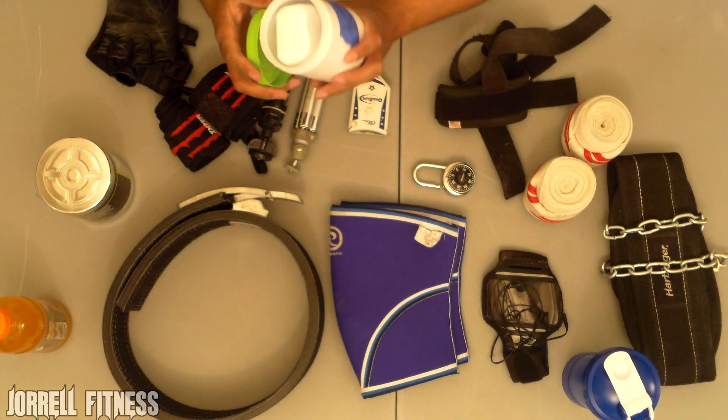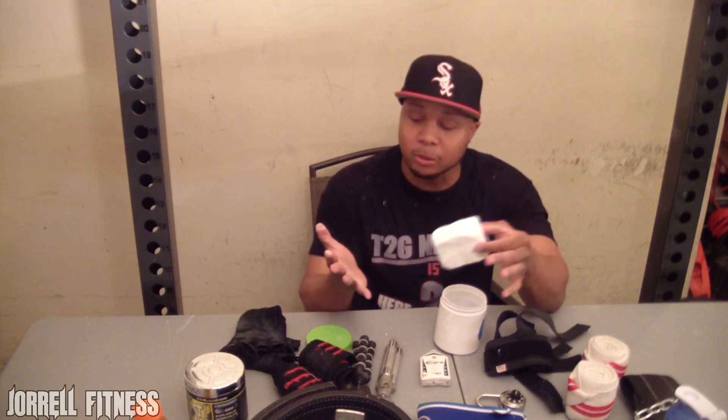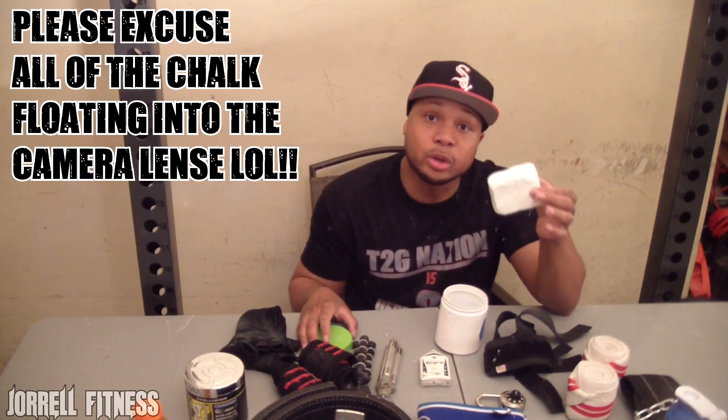Now to accompany the gloves — if you're going barehanded like myself — I keep a container of lifting chalk. As you can see, this is lifting chalk sold by the block. You rub it on your hands to take away all the moisture so you get a good grip on the bar. It also soothes the pain a little bit — I like to rub it on my calluses before bench press. It definitely helps for deadlifts or any type of pulling exercises when going barehanded. This stuff is real cheap, you can buy it from the sporting goods store.